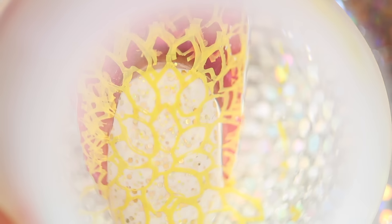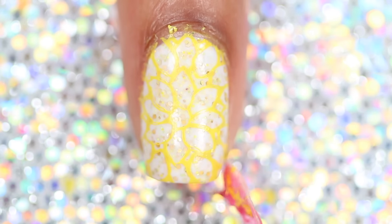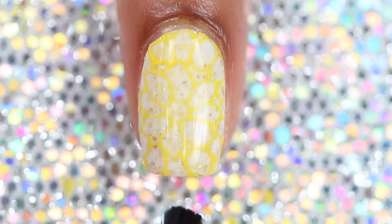Apply the image to the nail with mild pressure while gently rolling the stamper to be sure the image is adhering to the entire nail. Remove Meson Amour, clean up, and add top coat.